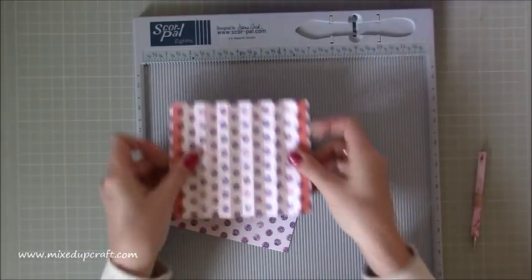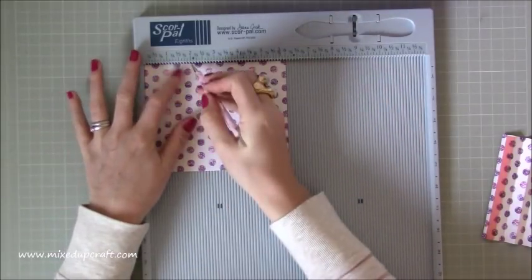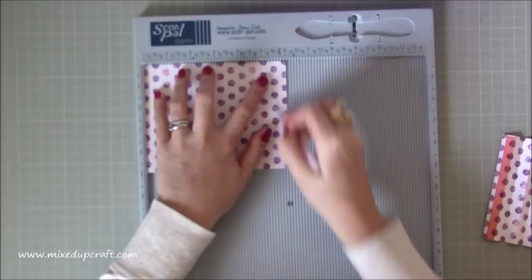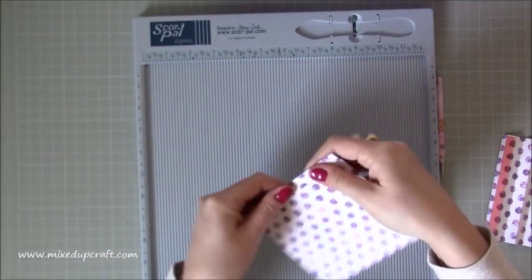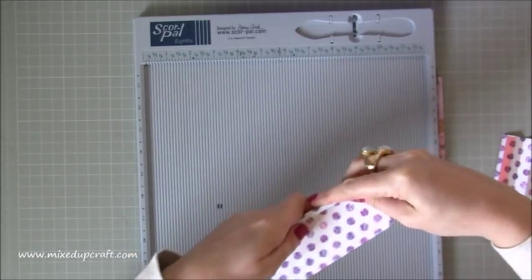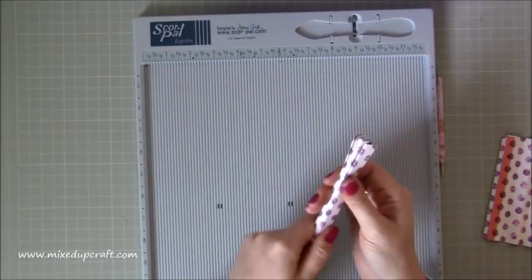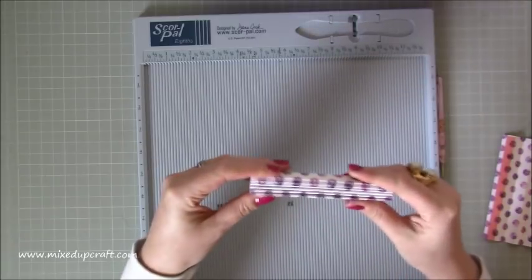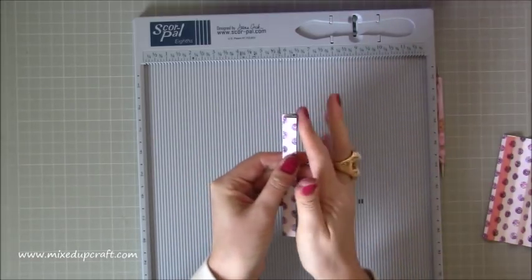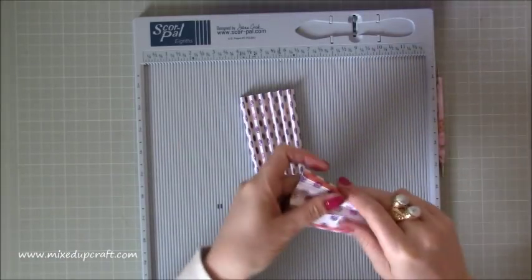Scoring along the six inch side - you want to score every half an inch: half, one, one and a half, two, and so on until you get to the end. Remember this is along the six inch side. Then you want to fold the first one down, then up, and just kind of loosely do it first to get it all together. I find this easy - it's just like when I do the rosettes. Once it's loosely folded, just pinch down the sides and work it in - you want to make sure it all stays completely on top of each other so it's all perfect and you've got nice straight sides. There's the one I've already done.